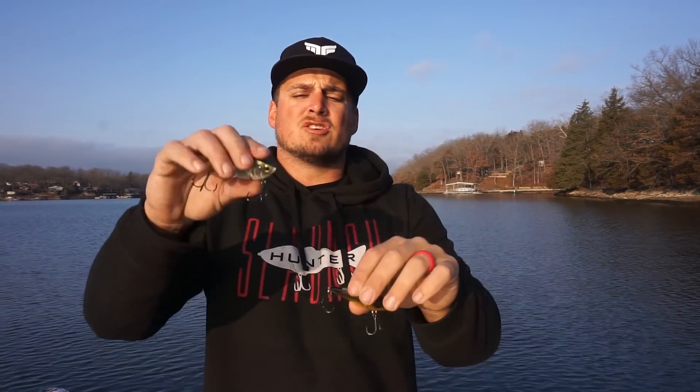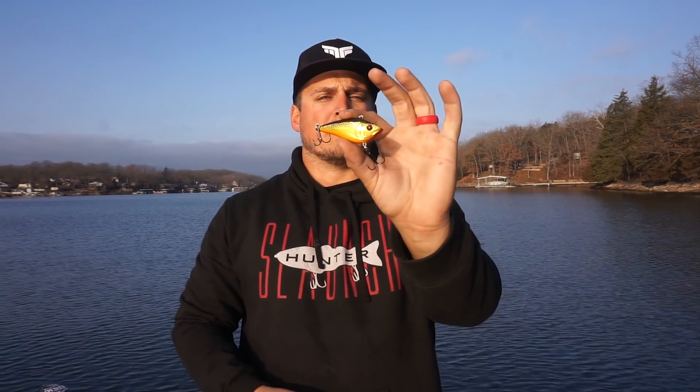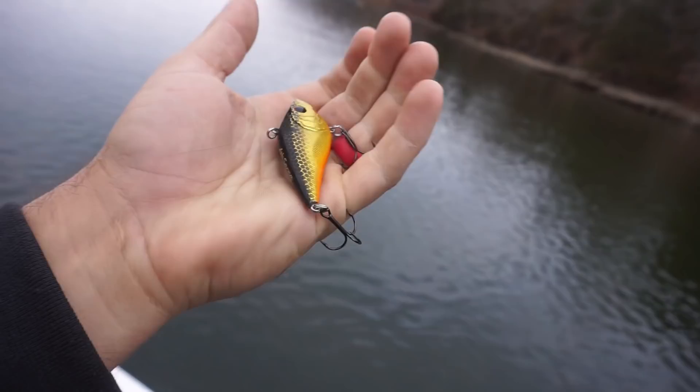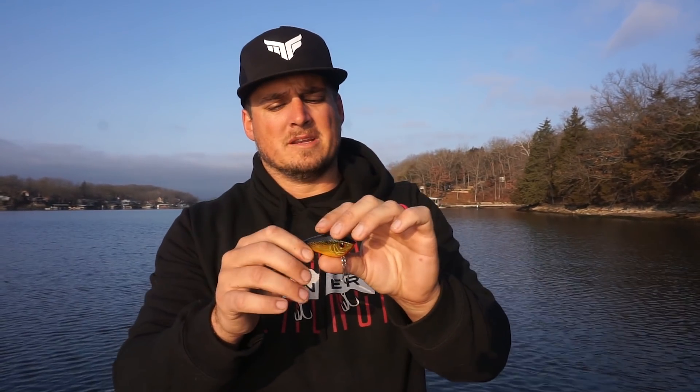The first two crankbaits we're going to talk about are the lipless crankbaits in the Sixth Sense series — the Snatch and the Quake. The Snatch lipless crankbait is a 5/8 ounce bait with sticky sharp size four hooks out of the package. This one has a really high pitch rattling noise — super high pitch from the BBs inside, loaded up with BBs.